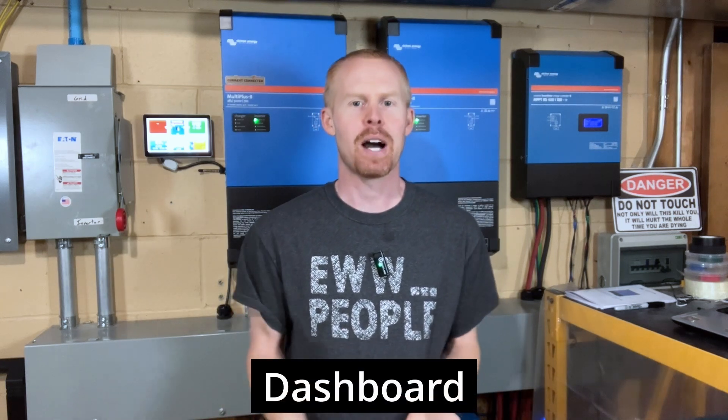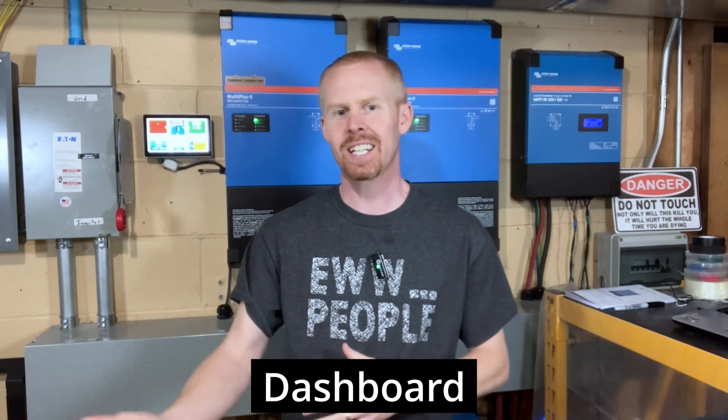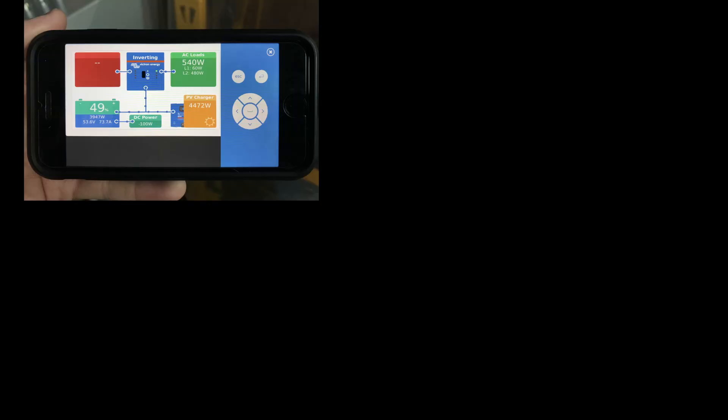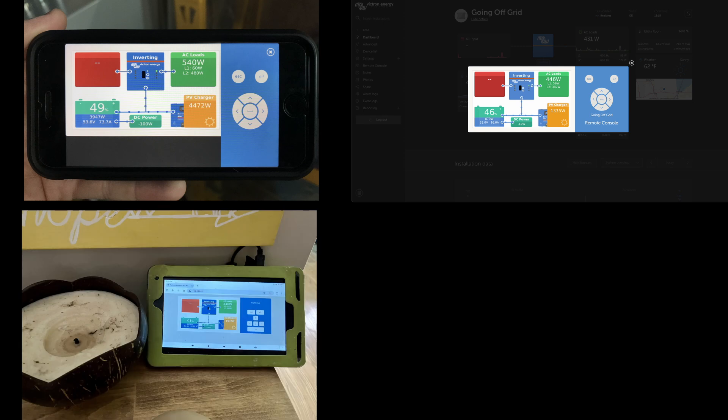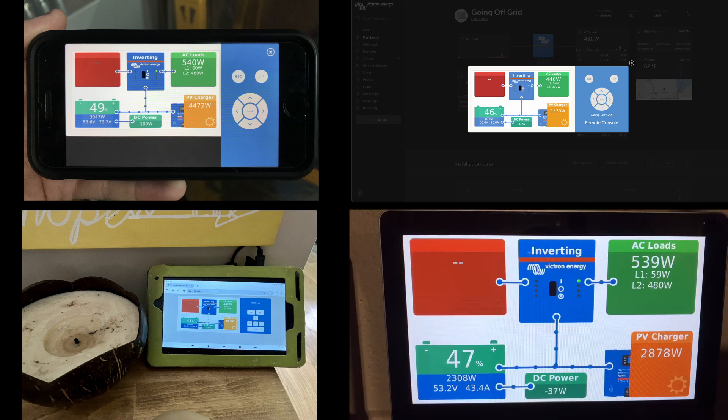Good afternoon everybody. I hope you're having fun with your solar projects. The CERBO display can be a really powerful tool to quickly view what's going on in your environment. You can view this information from your mobile phone, from the VRM, from any network-connected tablet or device in your home, or on the CERBO display itself.